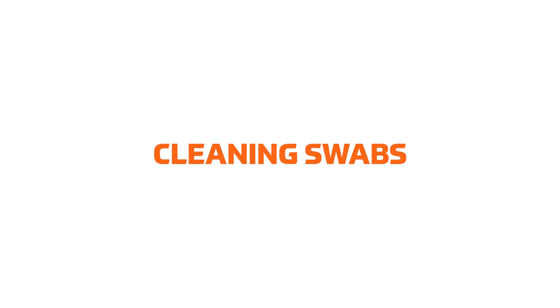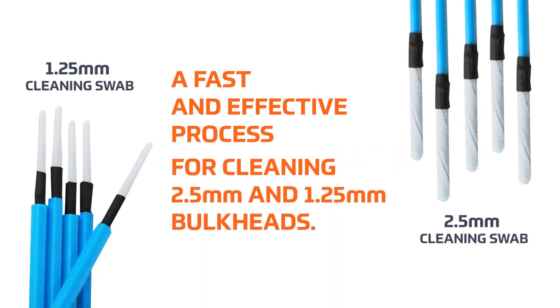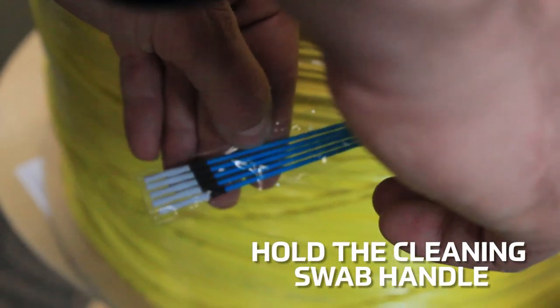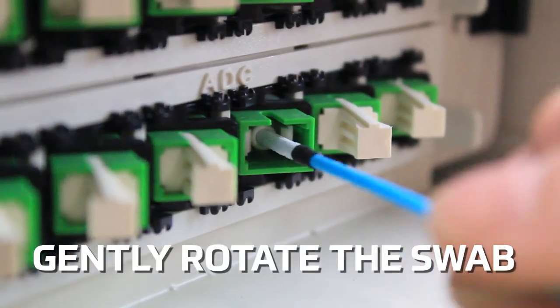The Tempo Communications cleaning swabs provide a fast and effective process for cleaning 2.5 mm and 1.25 mm bulkheads. Hold the cleaning swab handle and insert the swab into the bulkhead. Gently rotate the swab.